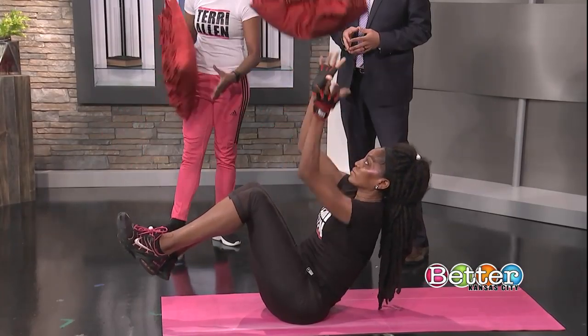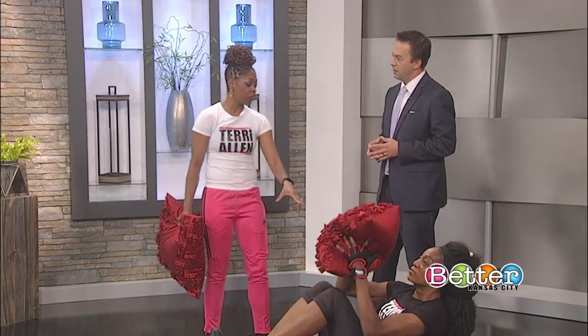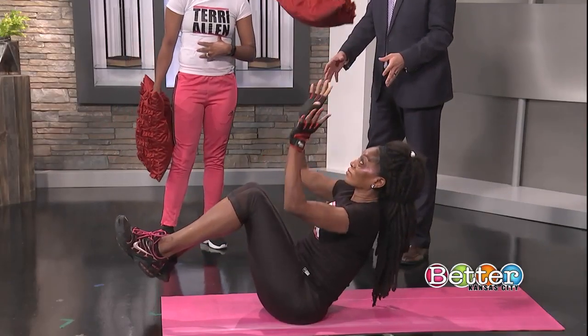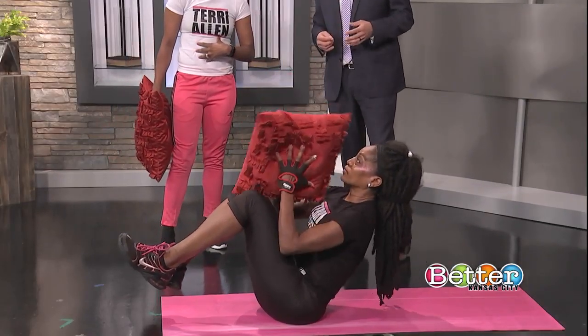From the pass, we go to a simple toss up — tossing the pillow up. We're not concerned about weight in the toss or working the arms; we're concerned with engaging the core in the toss. Folks will think a pillow is easy to toss, but we're more concerned with engaging the core and helping that balance. So you're balancing your body and engaging your core.